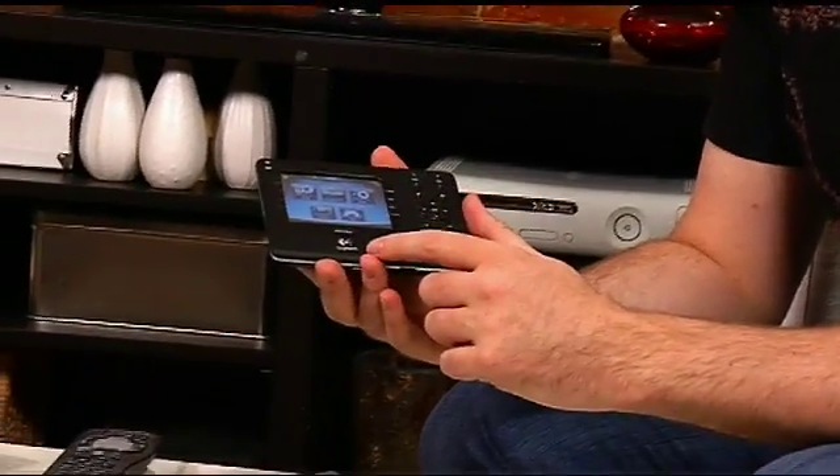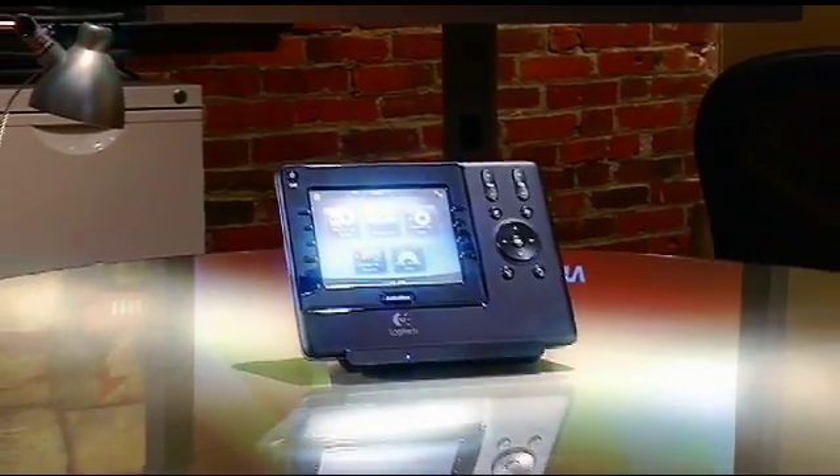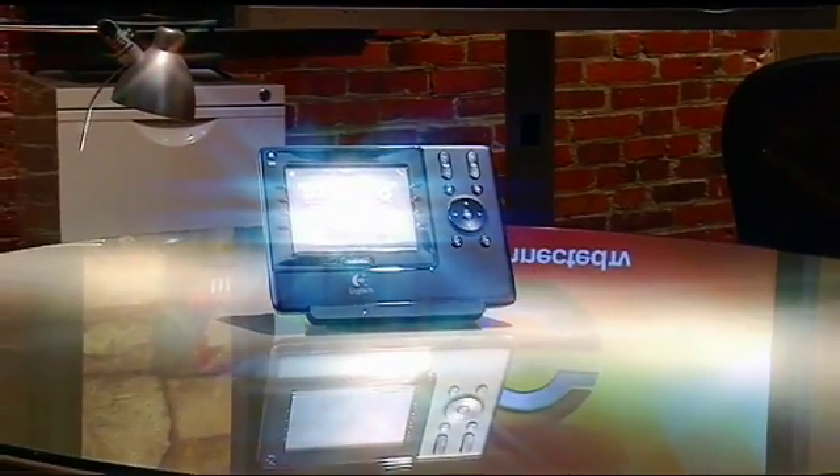I want to tell you a story of how I was a hero last week when I came home. I brought home a new universal remote control from Logitech. This one here we're going to show you today — this is the 1100 from Logitech — and I'm going to show you why this thing is going to make your life a lot easier.